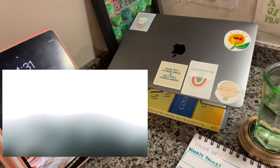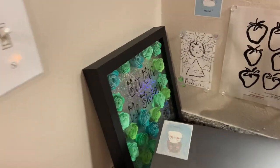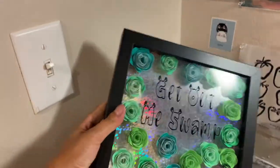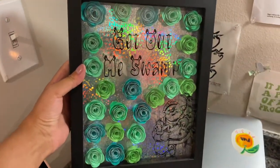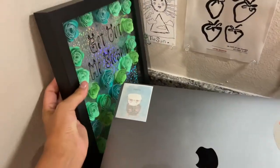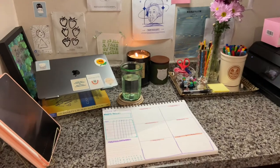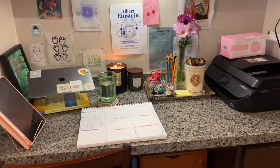I have my iPad and my laptop. The next thing is my favorite piece on my desk which is a shadow box that my sister made me for my birthday a few years ago. It says "get out me swamp." And that is my completed desk.